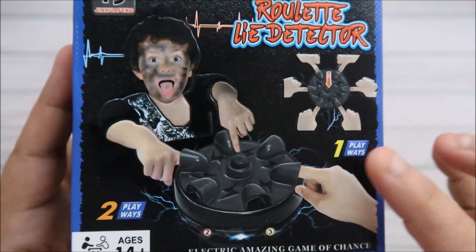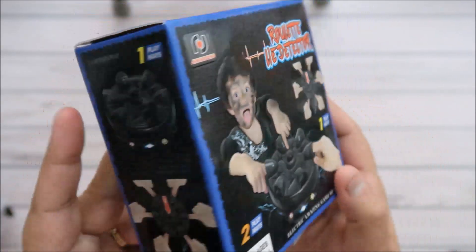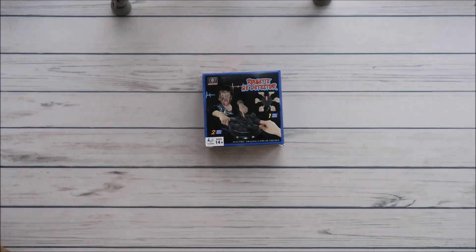It's roulette — you put your finger in it, it goes around, and it'll shock you. I've seen this on YouTube and Instagram and I'm like, oh my god, that seems like such a fun thing.